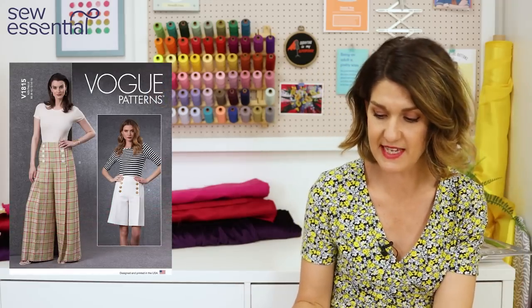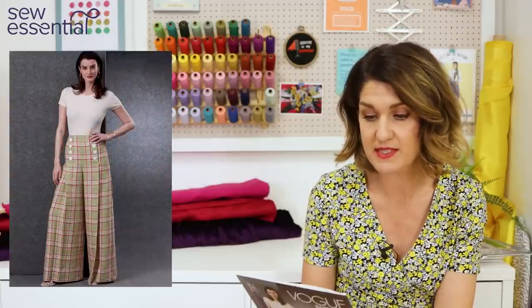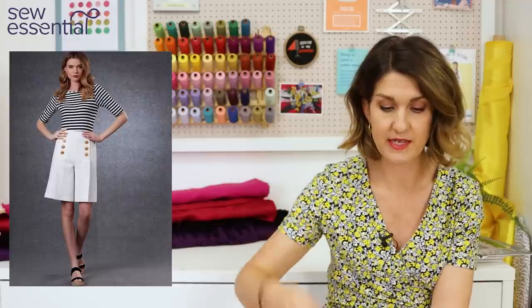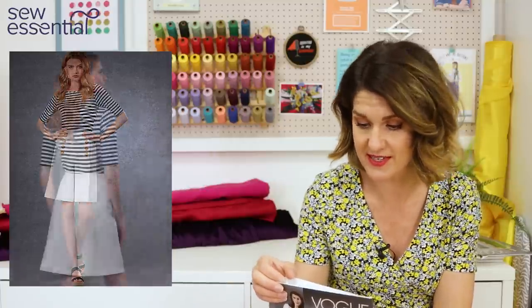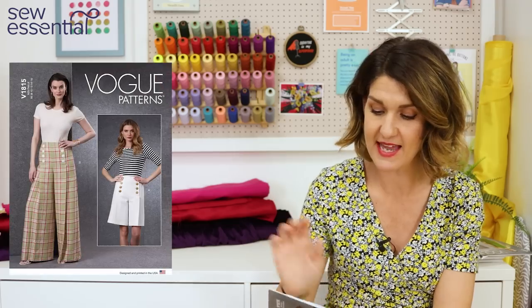Finally, Vogue 1815 is another wide-leg, sailor-inspired trouser — probably the closest you'll get to the one the Sewing Bees made, as it actually has front button closures and very similar construction. You can make it as shorts or as wide-leg trousers with a slit opening down the front of the leg. It runs in sizes 8 to 24: an 8 is a 24-inch waist and 33.5-inch hip; a 24 is a 39-inch waist and 48-inch hip.